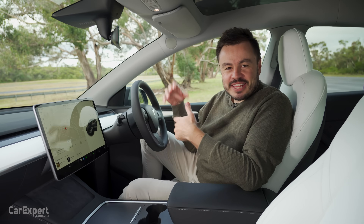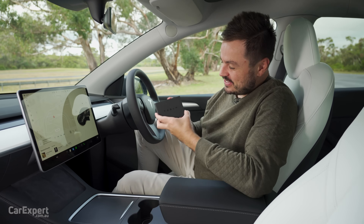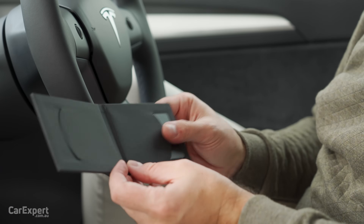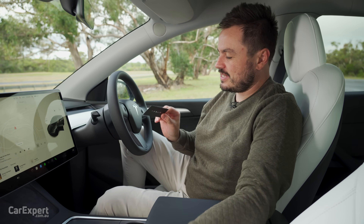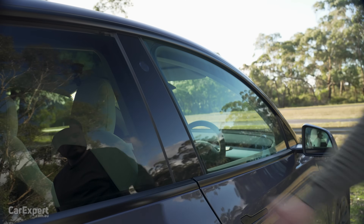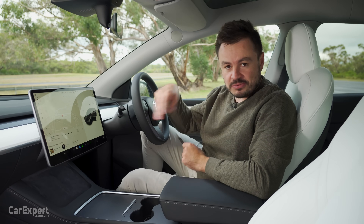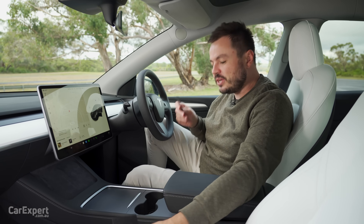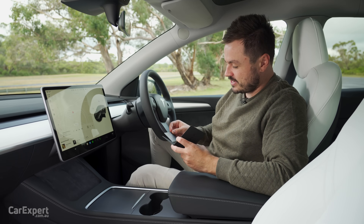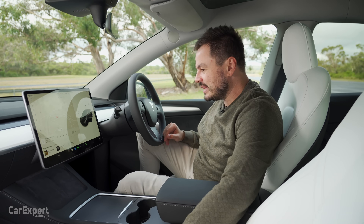So we are inside the Model Y. Let's start off with the key. This is the little key card. When you buy the car, you get two of these cards, which are basically your access to the car — there is no physical key. This taps on the outside of the car, then once you're inside, you place it here and it authenticates you. But when you own one of these, you'll probably never use this — all authentication is done via the phone.